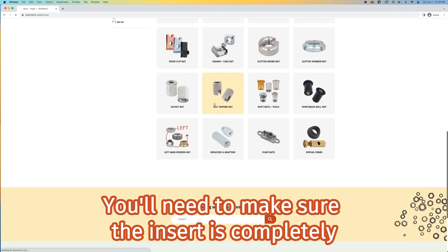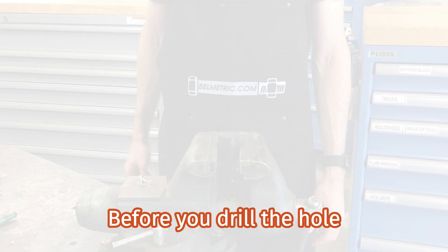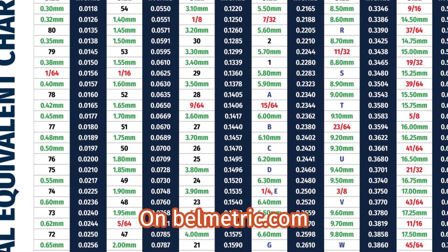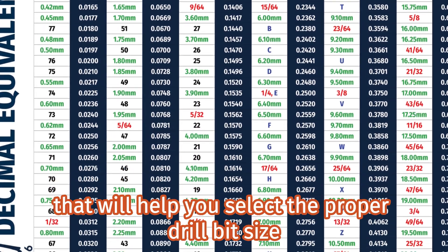You'll need to make sure the insert is completely surrounded by material and does not end in free space. Before you drill the hole, make sure you've chosen the correct drill bit size. On bellmetric.com, you can find a chart that will help you select the proper drill bit size.